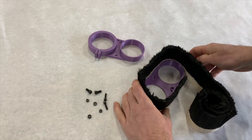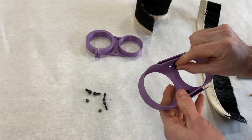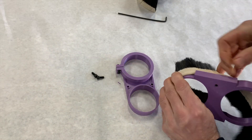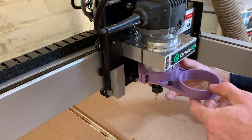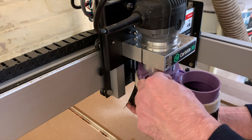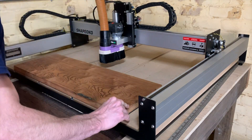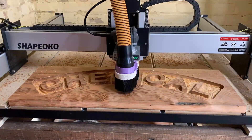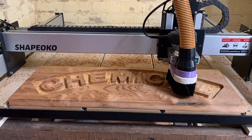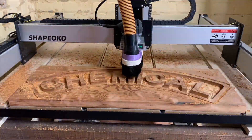I'll include a link to the 3D files in the video description in case anyone wants to replicate this. The vacuum I'm using isn't powerful enough to pick up the larger chips, but it's enough to keep the air clean and to keep the rails from getting clogged.